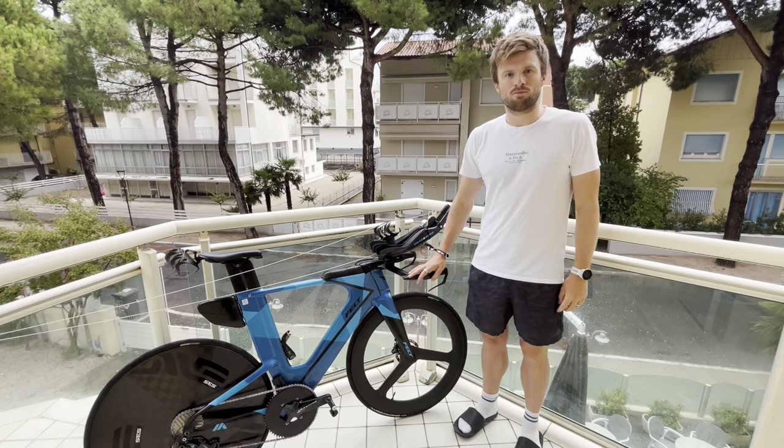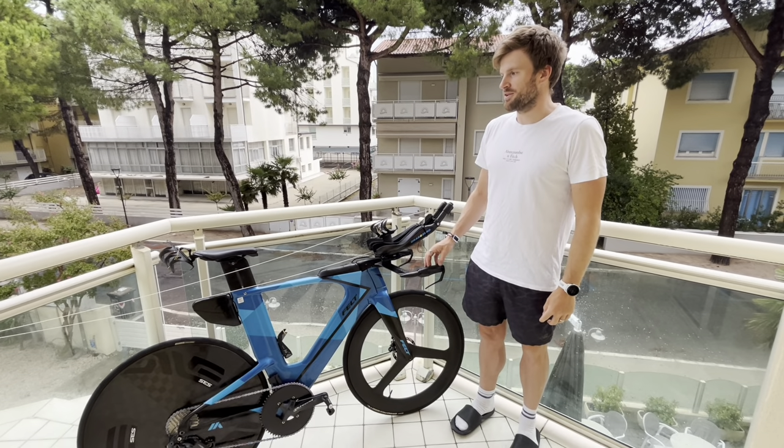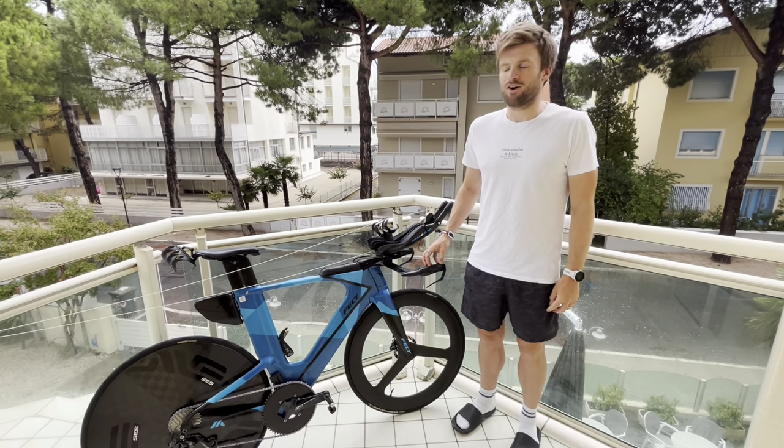I just wanted to talk through my bike spec. I've changed a few little things recently, and for those that haven't seen the bike before, I'll sort of run through what I've got and what I've done to it.